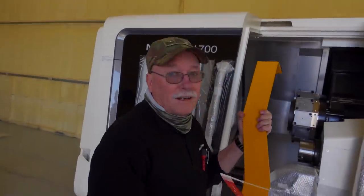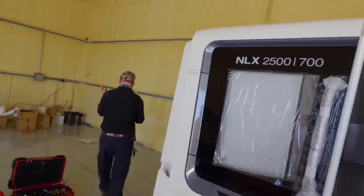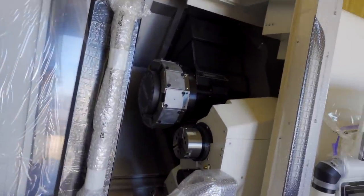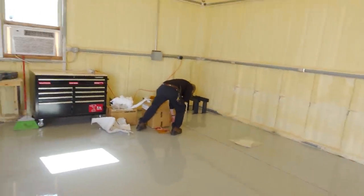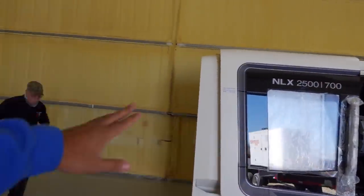The rig dropped the lathe off yesterday, and now DMG Mori sent Mike. He's taking off the shipping brackets — those are there to stabilize the lathe during transit. He's putting everything in a box and told me whatever I do, do not lose that box, because if I ever need to move this machine I'll need all those brackets back on it.